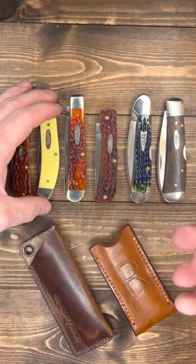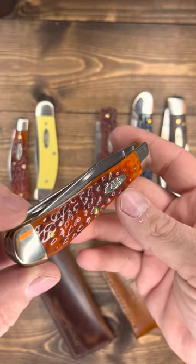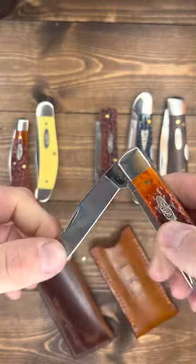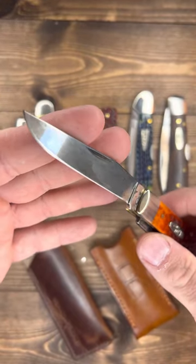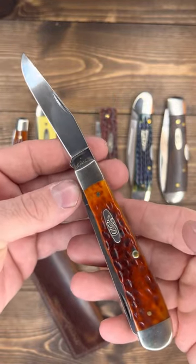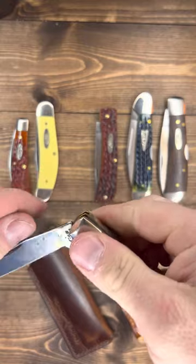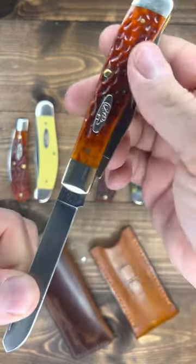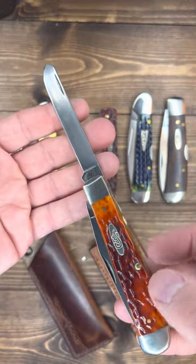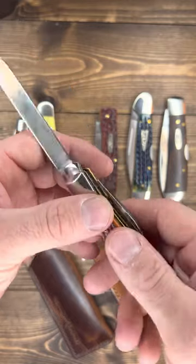Alright, let's go to the next one — everybody knows what this is. Case Trapper in CV, and I got this because look at that gorgeous jigging — look at the color, just like this one right here. With a patina on that — that's a bad dude right there. You want to get today's work done, tote this, it'll put some work in. Spade blade — I love a spade blade. I'll probably use it more than the clip. Some folks think it's unnecessary; I love it. That bad boy gets sharp too.